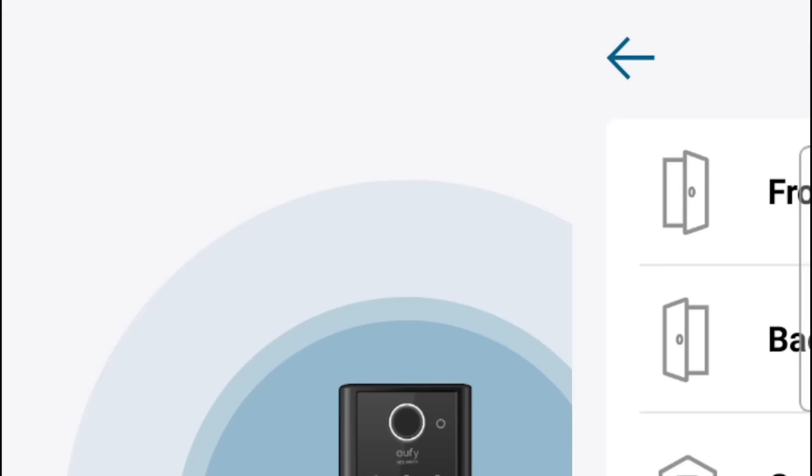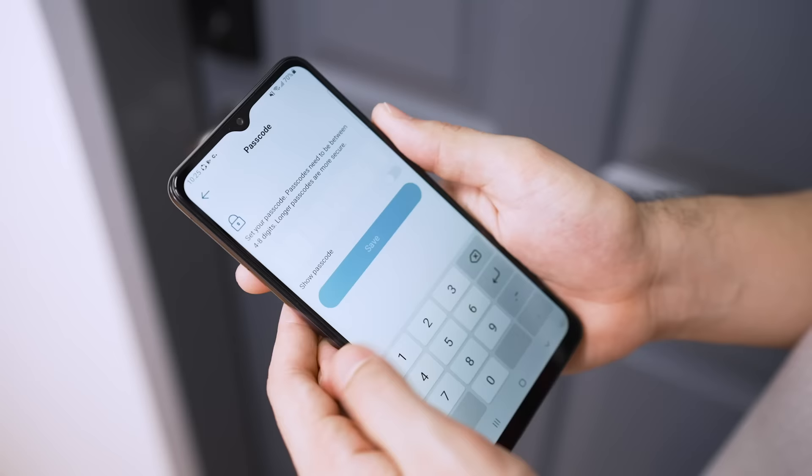Naming your lock makes it easier to track which one you're controlling, in case you have several at home. Then you'll need to set the four to eight digit passcode. You can add up to 50 users for your smart lock.